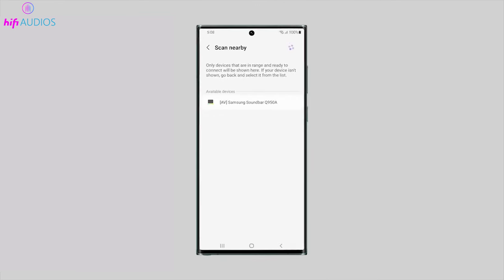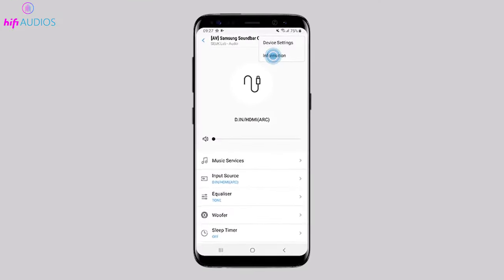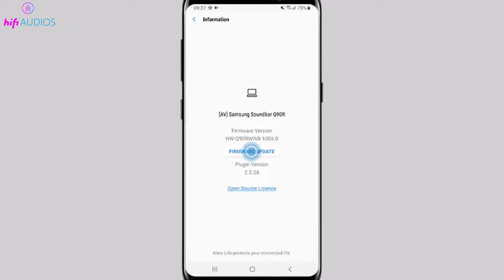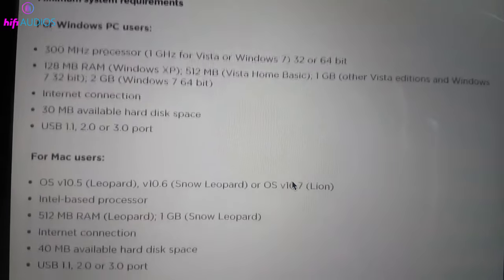Then open the SmartThings app on your phone or tablet and select your soundbar from the list of devices. Tap on the three dots in the top right corner of the screen and then tap on Information, Firmware Update, and Update Now. Follow the on-screen directions until it says that the update is complete.